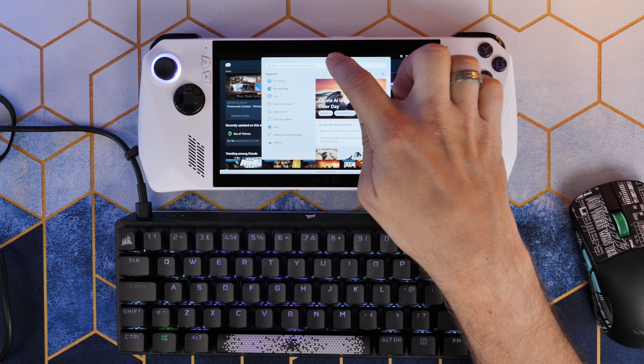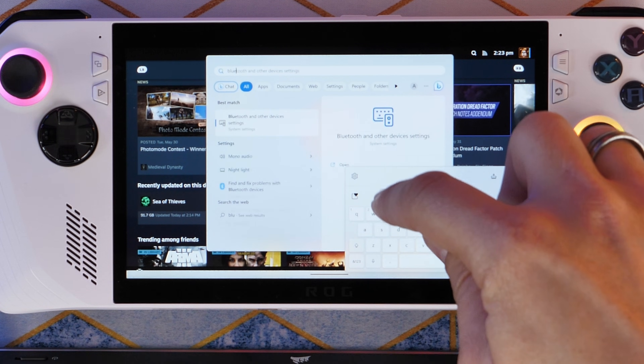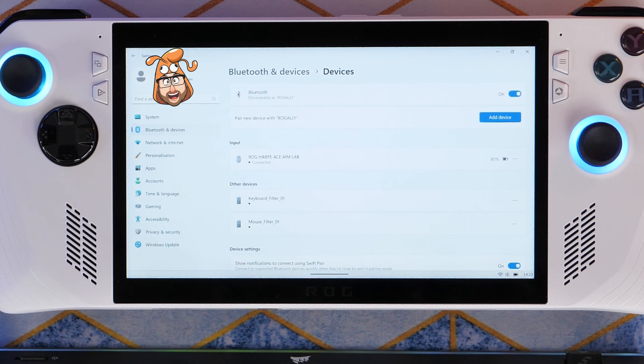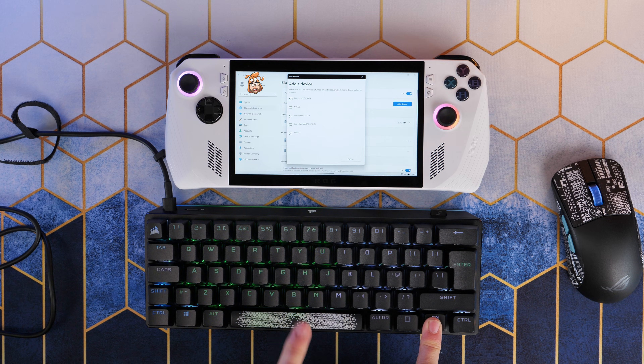But if you want to add a Bluetooth keyboard or mouse, which I'd highly recommend doing, hit the Windows Start button, search for Bluetooth settings, go to Bluetooth and devices, and then you can see there's an option here to add a device to the ROG Ally. Just click that and then click on your Bluetooth settings to add a keyboard and mouse, and then it's just going to go through the search process. You need to make sure your Bluetooth devices are in pairing mode.